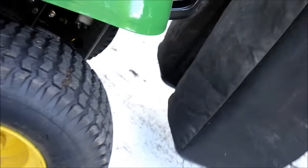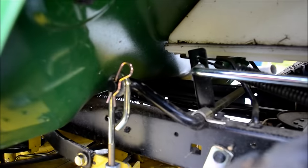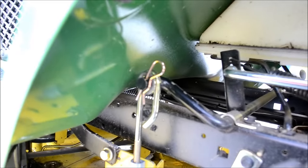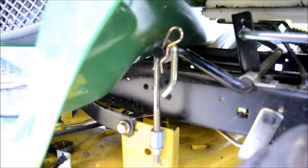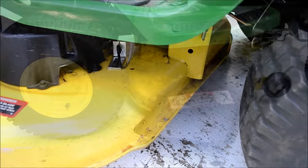Take this off and give you a close-up view. There's the metal bar. Cotter pin, washer down to there. You can see the deck is high off the ground right now because I've got it set at four inches. We'll go repeat this on the other side.